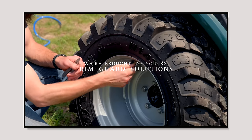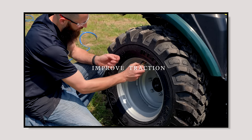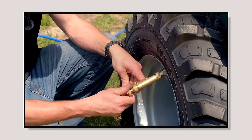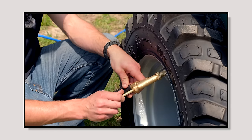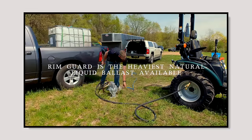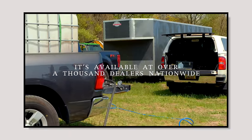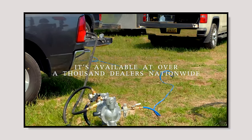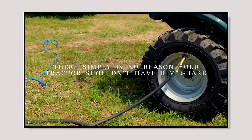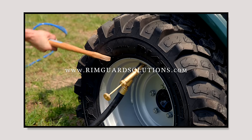We're proud to be sponsored by RimGuard Solutions, a liquid ballast weight that goes right inside your tires — completely hidden. We're big on safety on this channel. These tractors are just too light and tippy right out of the factory. Not only is it going to help with safety and keeping those rear tires planted on the ground, it helps with loader efficiency and traction too. RimGuard is the heaviest all-natural liquid ballast weight on the market. It's not going to corrode your rims like old calcium chloride, it's not going to freeze, and it's available at over a thousand dealers nationwide. Find the dealer near you at RimGuardSolutions.com.